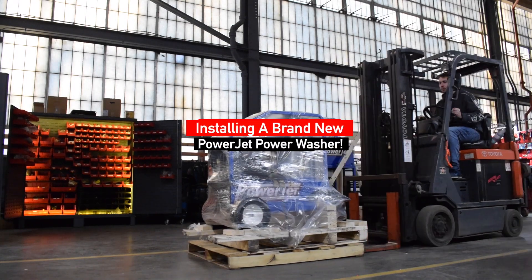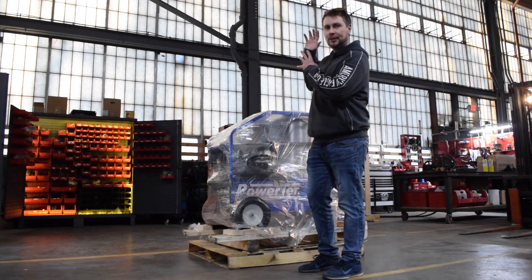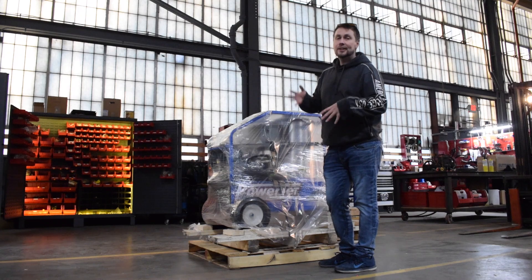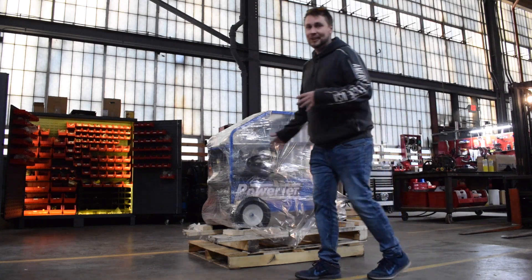Special delivery! We got this awesome power jet in and we're just gonna unwrap this thing, check out what it's all about, and then we're gonna deliver it to my buddy's shop tomorrow. I'm super excited to use this thing because it's gonna have a ton of power. We're gonna get a very dirty truck very clean, very quickly. So let's open this thing up and see what it's all about. Let's do it!